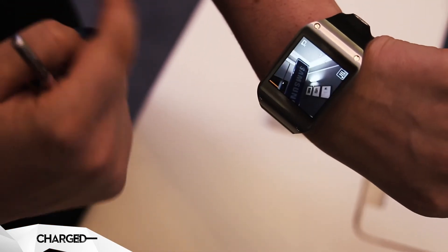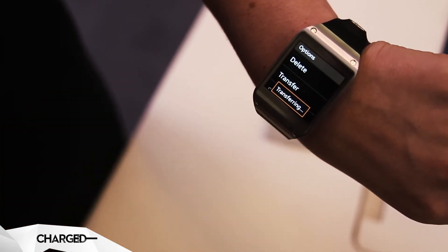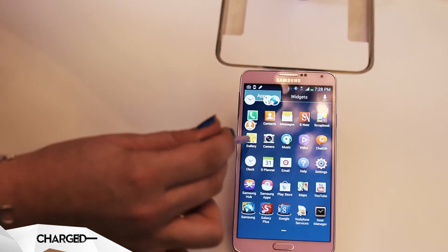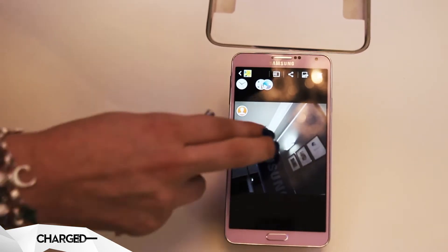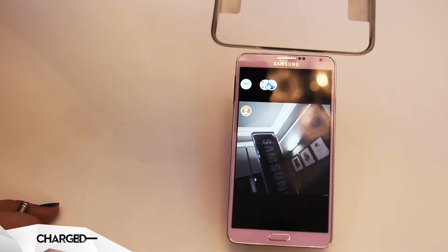You can drag in from the right to see the picture. You can press options then to transfer the picture directly to your Note device. And you can see the quality of the picture is very, very good, and that's because of the BSI CMOS sensor. So it's very good in low lighting conditions.